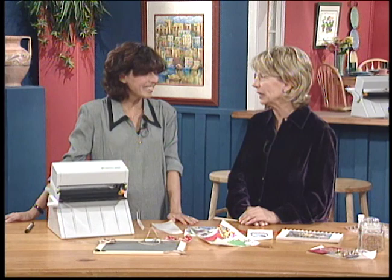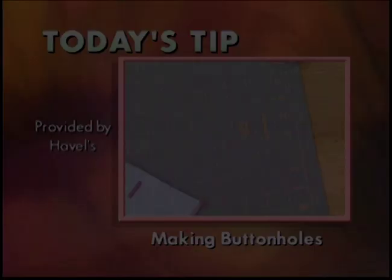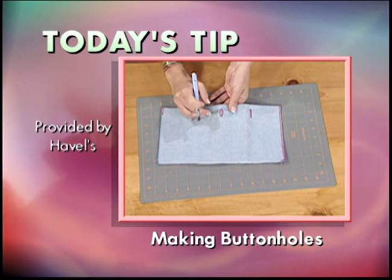The projects are all in the self-addressed stamped envelope project sheet so you can get all the details we didn't cover in the show. This has been so much fun. When you're making buttonholes, always use a cutting mat so you don't dull your blade — this also will prevent your work surface from getting damaged.